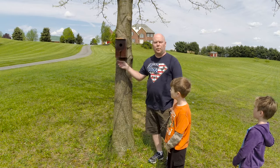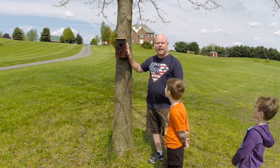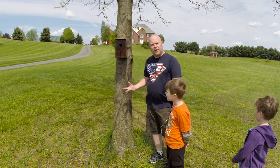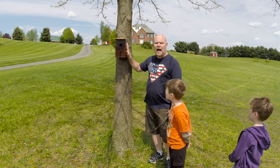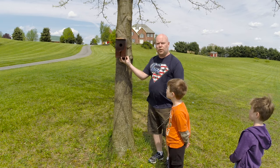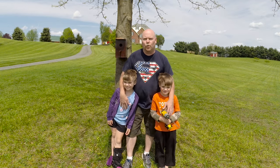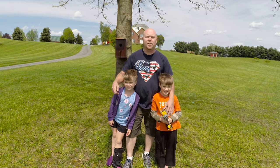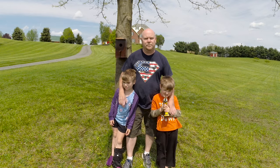I drilled two holes in the bottom of the birdhouse — that does two things. If any water would happen to get in there, whether by rain or made by the birds, it gives it a place to come out. It also lets a little bit of air flow through there. When it gets hot, air can come up through those holes and out the opening. Nothing better than working with kids in the workshop, even if it's a simple project like a birdhouse. Questions or comments, leave them below, think about hitting that subscribe button, and as always, stay safe YouTube.